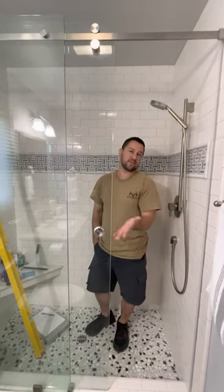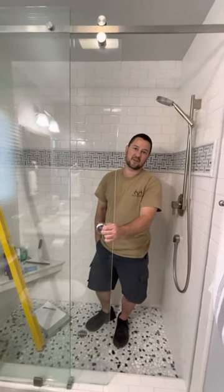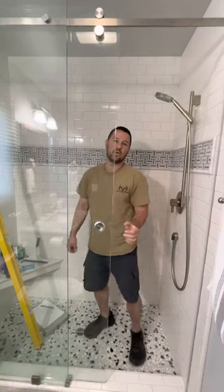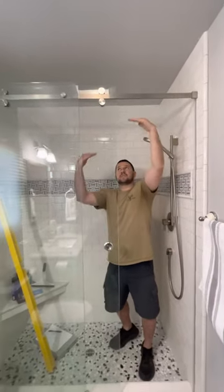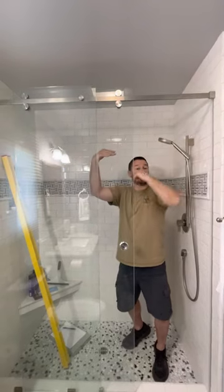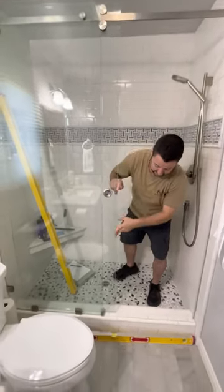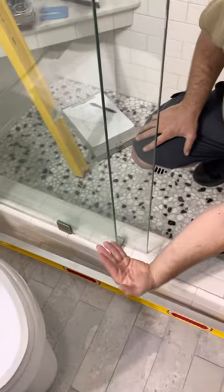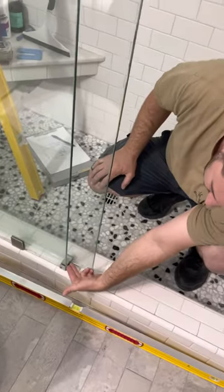This is one that a different company did that the homeowner doesn't like because it's got numerous issues. One is the bar up here is hollow, so what happens is it settles over time, and that settling causes down here where the guide is — the bottom of the door ends up basically pressing down into the end of the bottom.